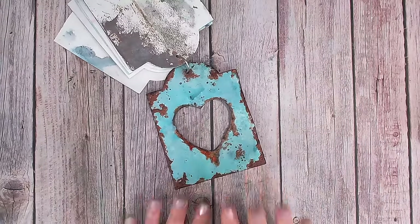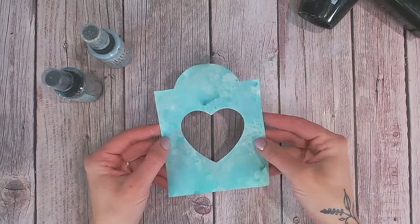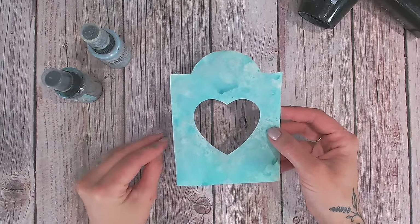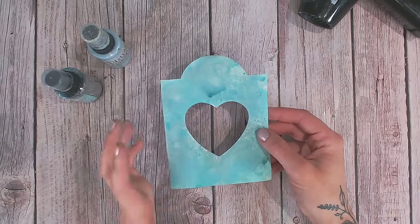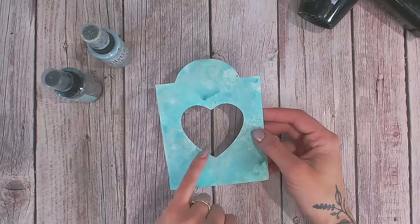The tag I'm working on today is one of our normal tags, but I've die-cut a heart in the center. The reason for this is so I could show you the rust effect around the edge, but we really need more edges, joins, and things to put rust against to make it look realistic. By cutting an aperture in the middle — doesn't have to be a heart, could be a circle, a square, anything like that — you're going to have more edges to practice this effect on.